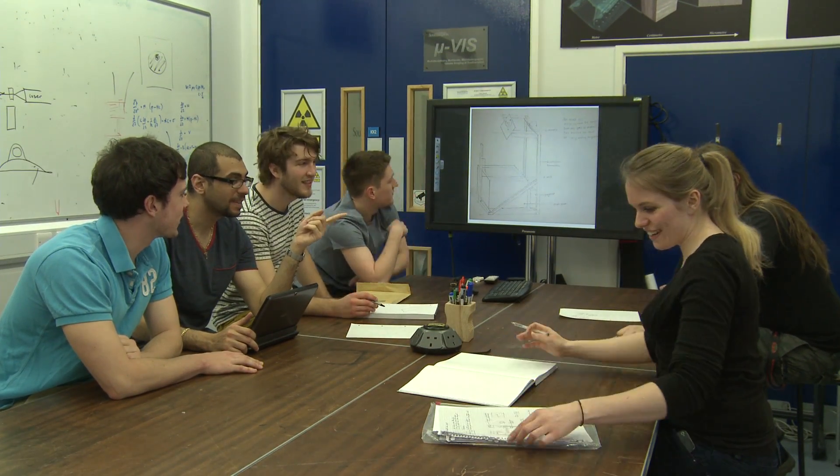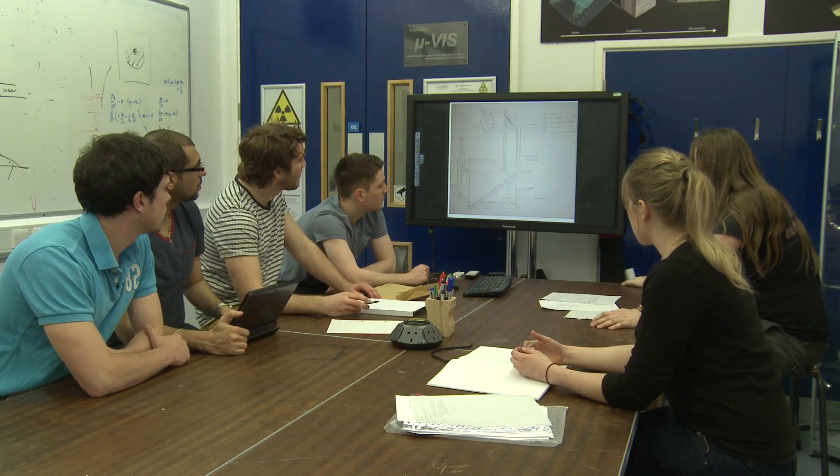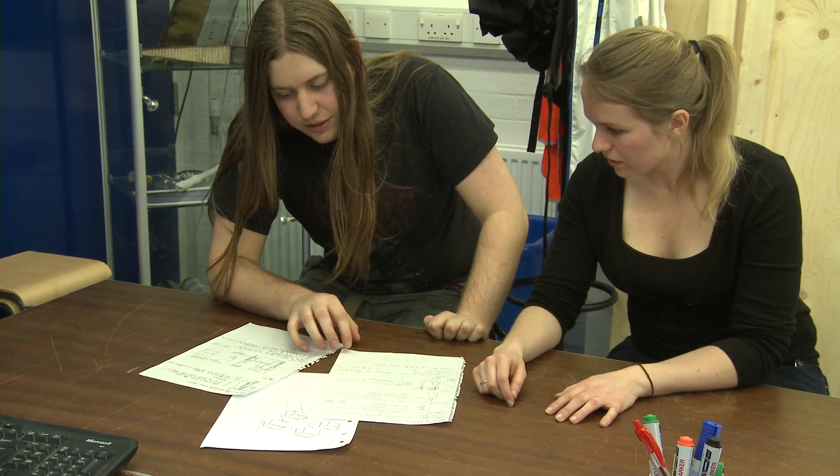Our initial project brief was very broad. We knew we were going to have to design and build a 3D printer, but other than that not much was set in stone. From our own reading we discovered this problem where if you increase the print area you lose resolution of the final printed part, and this is what we sought to overcome.